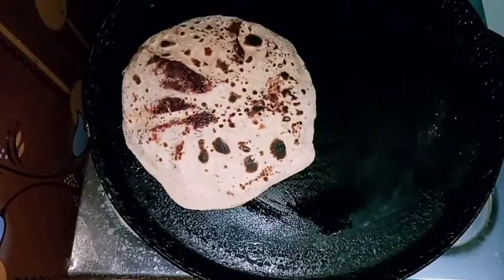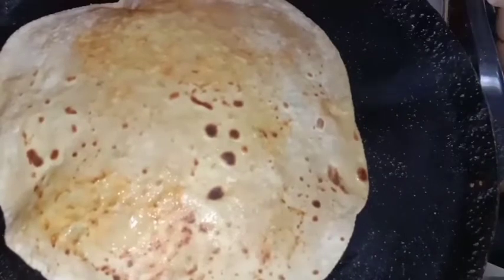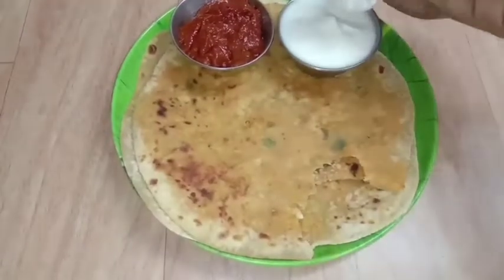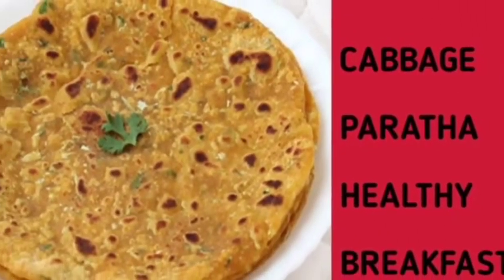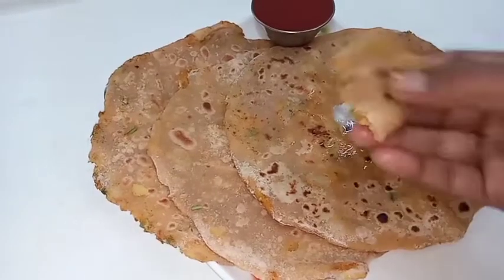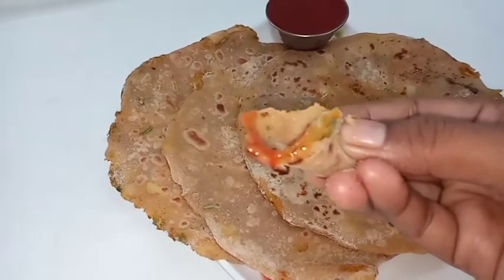The third parota is panneer parota. This is a very healthy recipe. For ladies 30 years and above, beetroot and panneer are very healthy. The fourth parota is cabbage parota. I am prepared for this aloo parota. This is for morning breakfast and afternoon lunch.